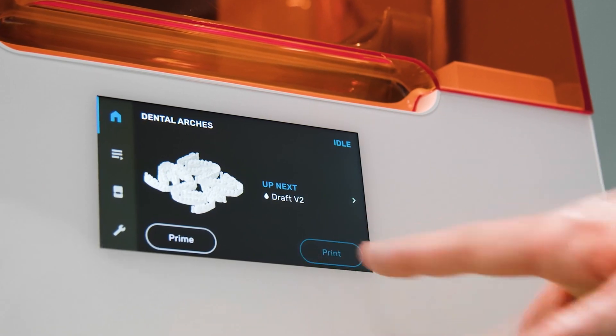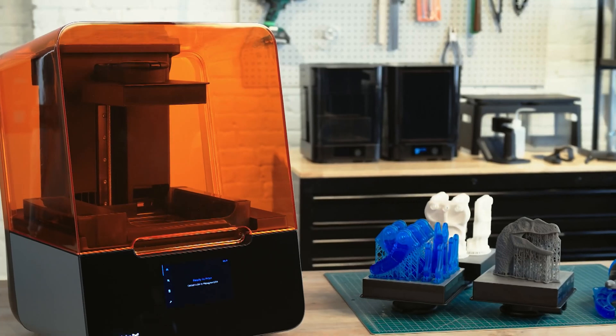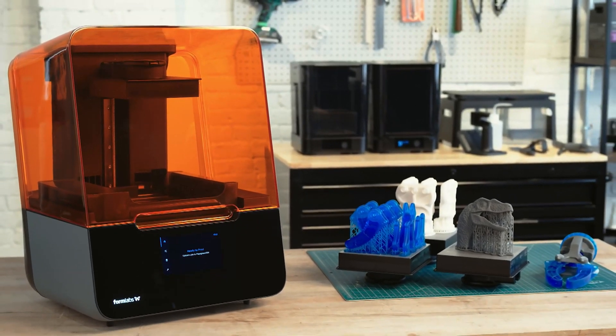The last two updates are user experience improvements. Formlabs has added a new preheating feature that, when enabled, will start to heat the air inside the printer to help cut down on warm-up time before your print. There is also a new sleep mode that can be configured to kick in after a certain amount of time or enabled directly from the printer's front panel screen. The printer will also enter a low energy state when not printing, cutting down on energy use and ambient light wherever your printer is stored.